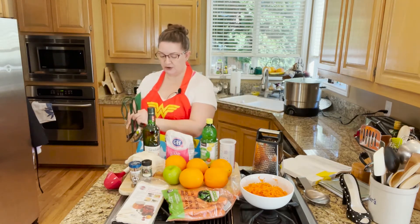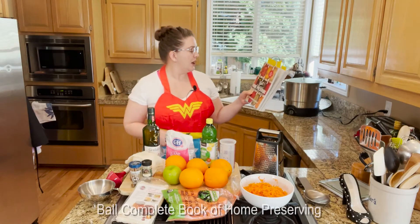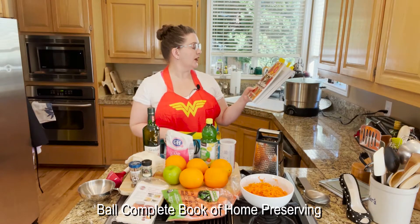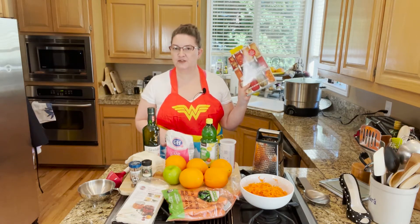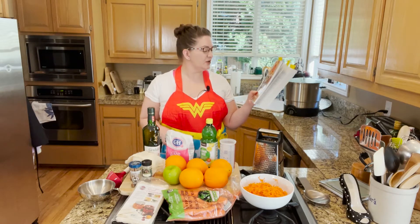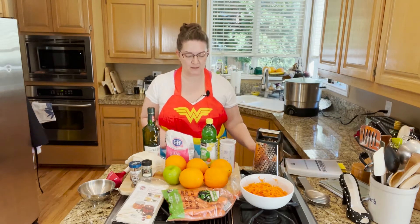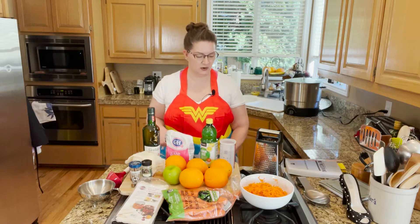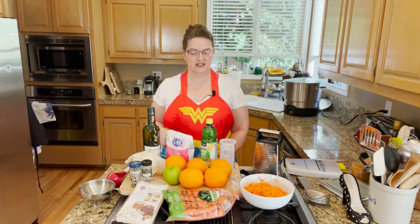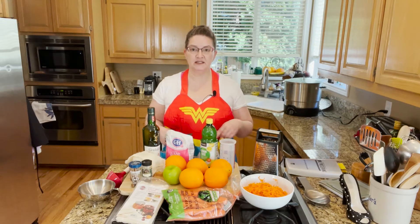The very last thing I wanted to share is that I am using the recipe from the Ball Complete Book of Home Preserving — there are 400 delicious and creative recipes in this newest edition. Ball is a great resource for very well-tested recipes, so I am very confident in the home preservation and safety of this recipe. Feel free to check that out — I'll have the recipe listed below — and with that let's get started.